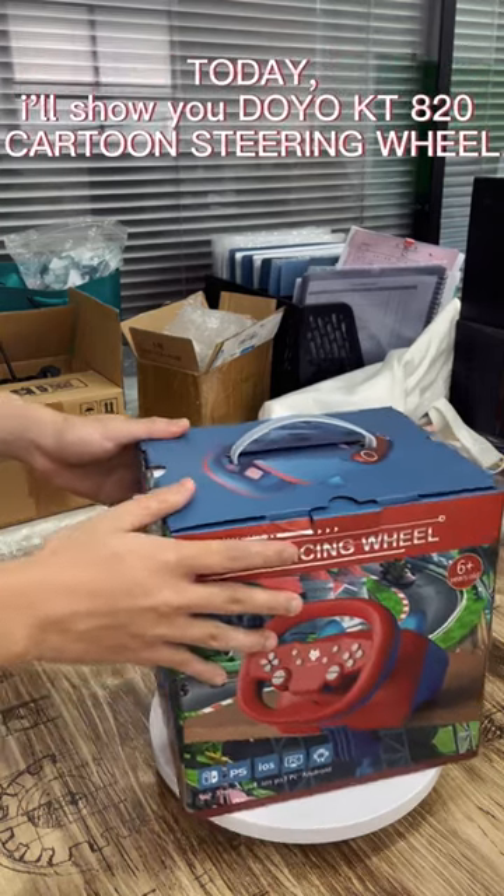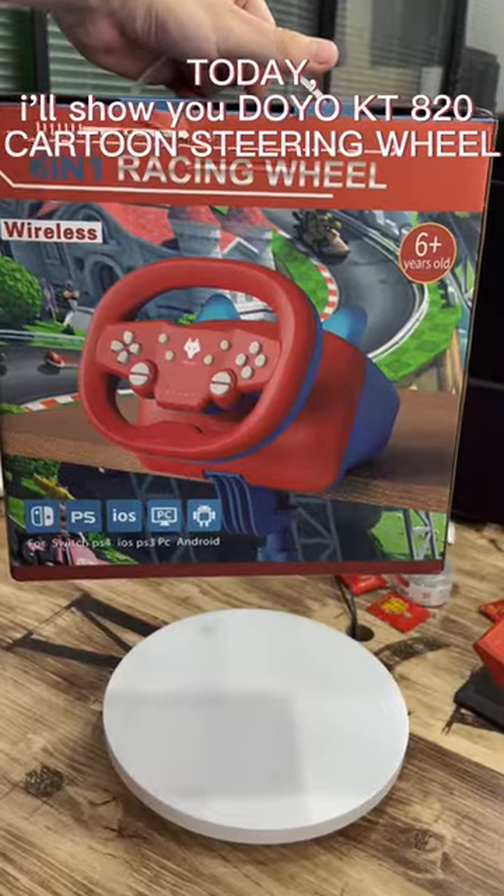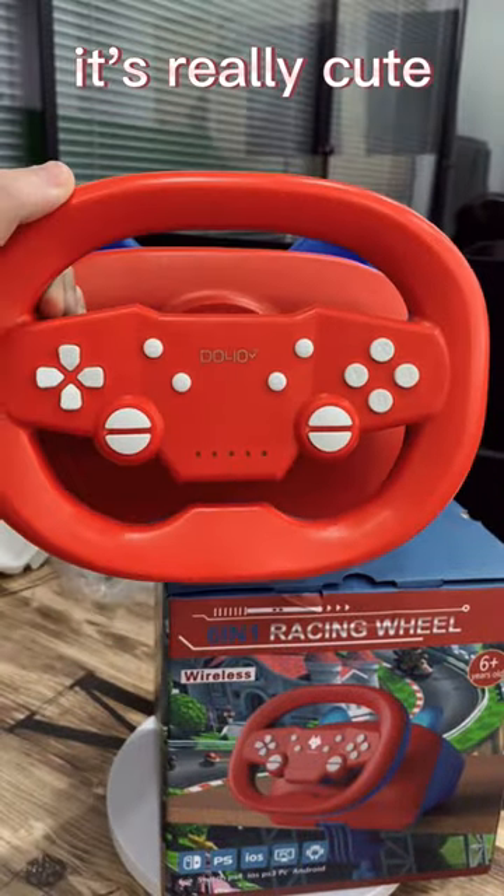Today, I'll show you the Doyle KT8-0 Cartoon Steering Wheel. It's really cute.